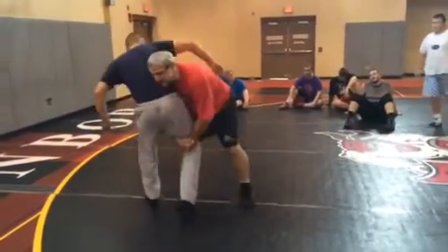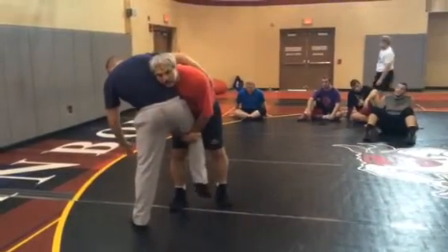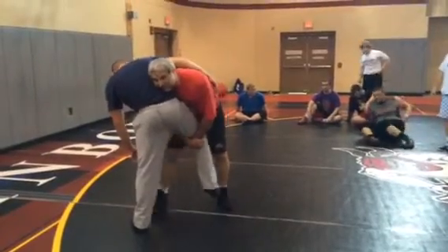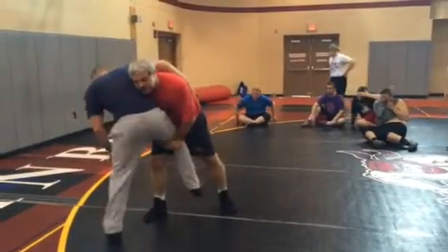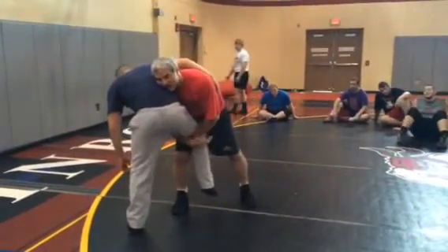Rotate, high crotch. Now this time, instead of driving across the man here, what I'm going to do is just sit him down. Right away, I'm going to actually bump him here so he thinks he's going to get bumped — and see how he spreads his legs? As soon as he spreads his legs, I'm going to change my motion.